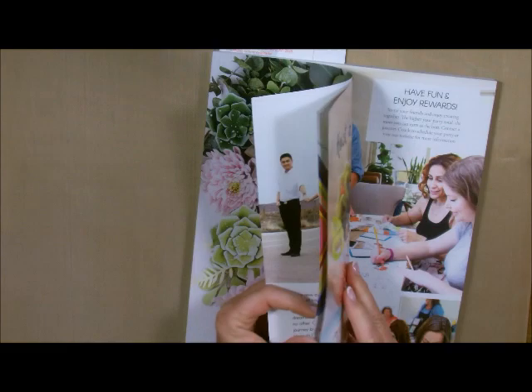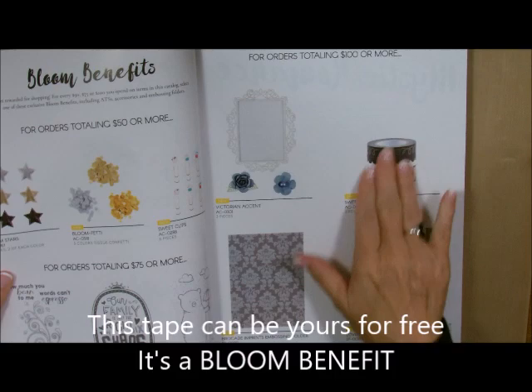Let me show you how they work. Our washi tape is absolutely gorgeous. We even have some that is free — we have Bloom Benefits and we have Hostess Benefits. Right here it's one of our Bloom Benefits and this is gorgeous. I'm going to be using this one in my card later today.